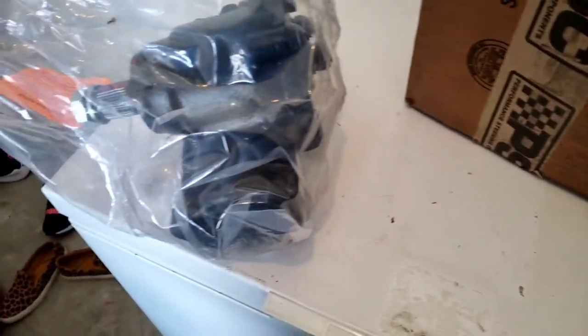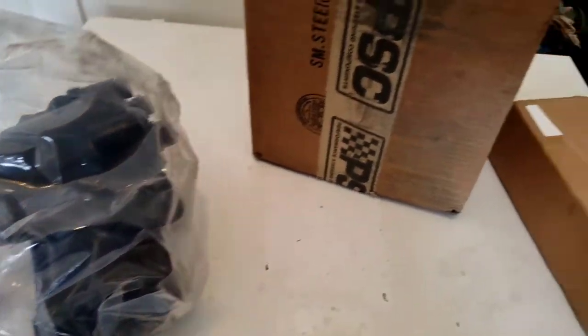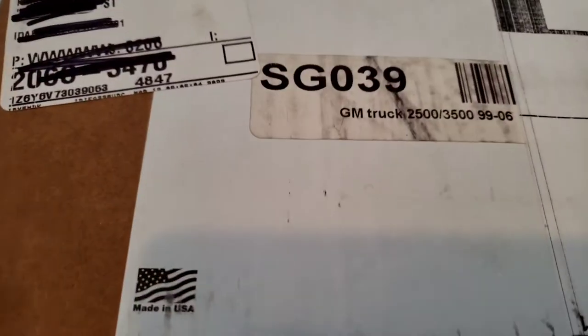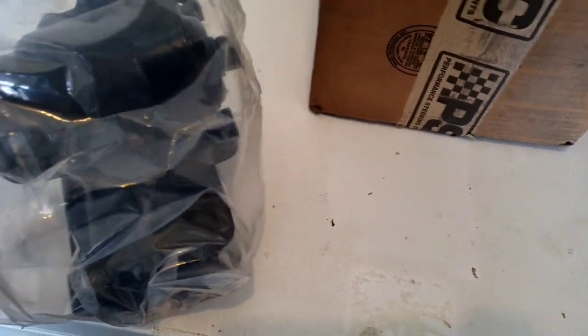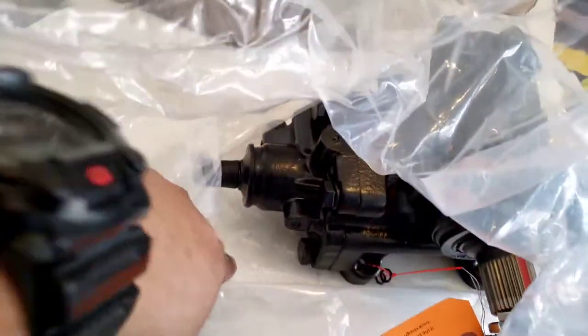Just giving a little overview of my new PSC steering box, part number SG034 for the GM 2500/3500, 99 to 06. Here it is — pretty nice. I can take it out of the bag.